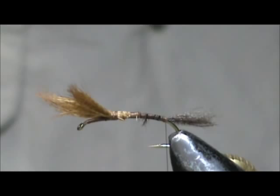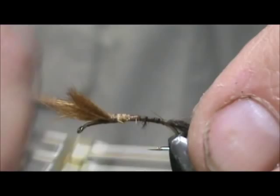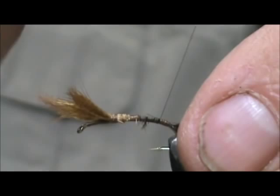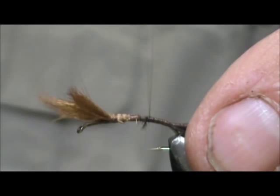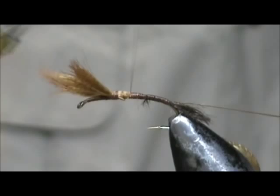Now I'm going to take a stripped peacock herl. Make sure these are well soaked before you start — I had it soaking in my hot coffee; that gets them nice and soft quickly. I'm not worried about any germs on it because I bleached the peacock herl to get the fibers off it, so that bleach kills everything.